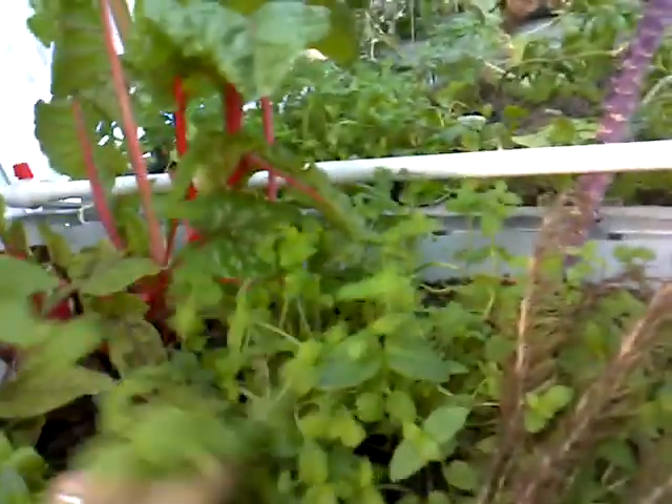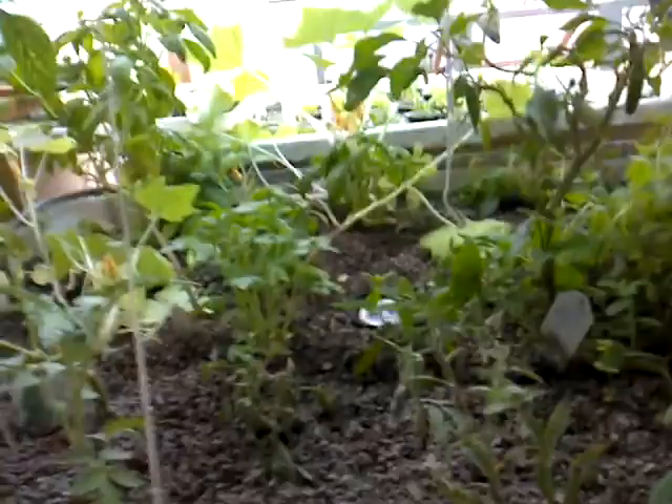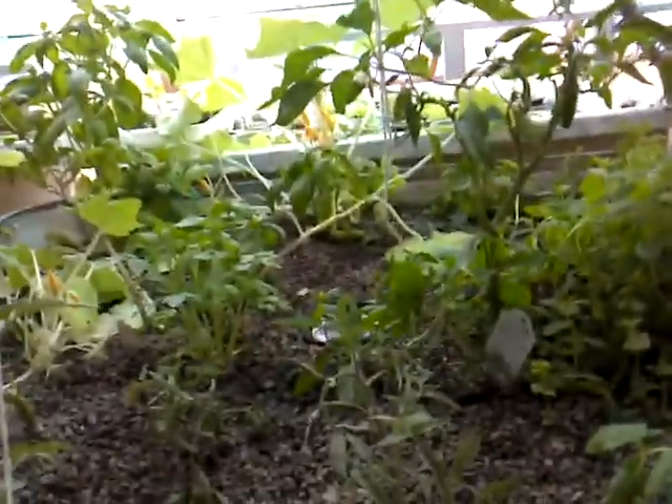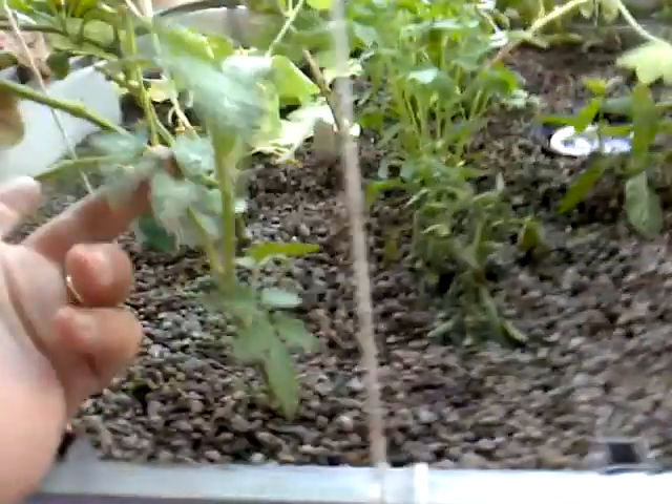They really devastated some of my mints — regular mint, spearmint, and apple mint — so I pulled those up. I also pulled a determinate tomato plant that was just about done; it had about five or six tomatoes starting to turn, so I cut those off, pulled the plant up, and planted some black cream tomato plants and some cherry tomato plants that I raised from seeds. We're going to see how those do in this system.